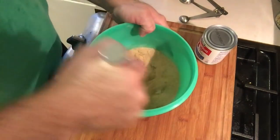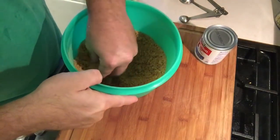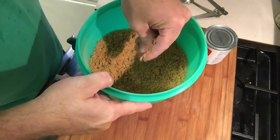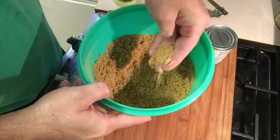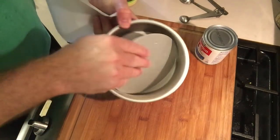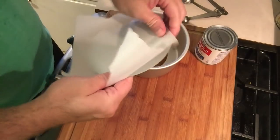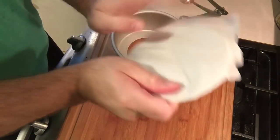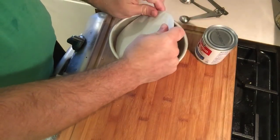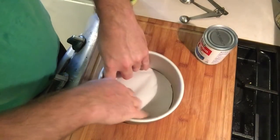We'll give that a little mix. That gives us a nice consistency of almost — not quite wet sand, but slightly clumpable sand. Now I have a six-and-a-half-by-three-inch springform pan. I'm going to remove the bottom and just fold a piece of parchment paper around the edge, then replace that back into the springform pan.